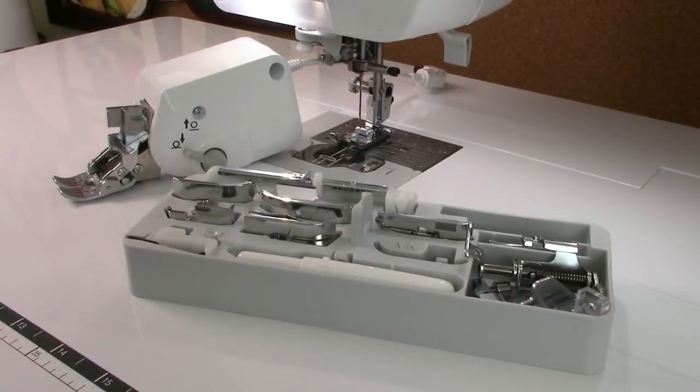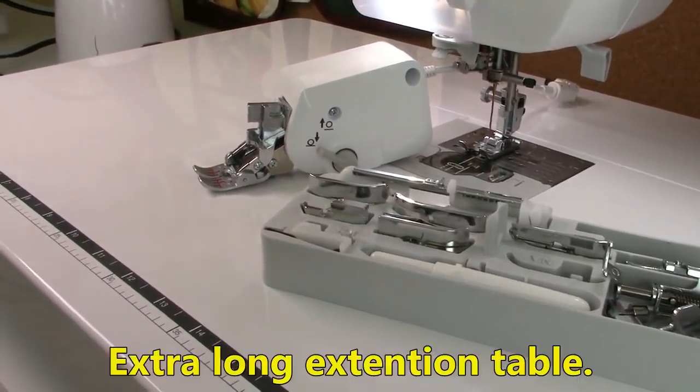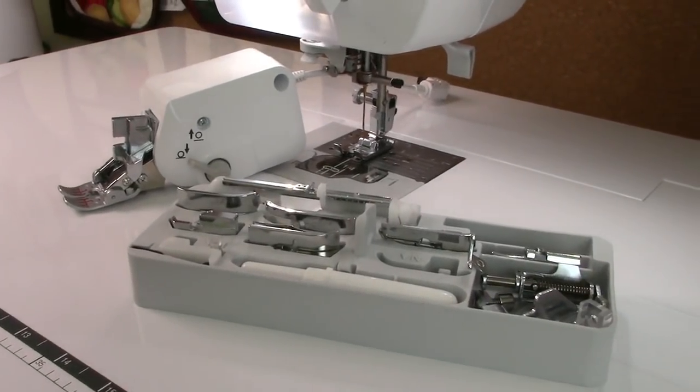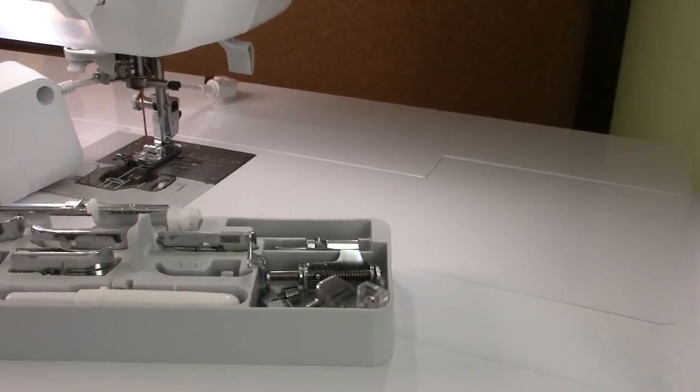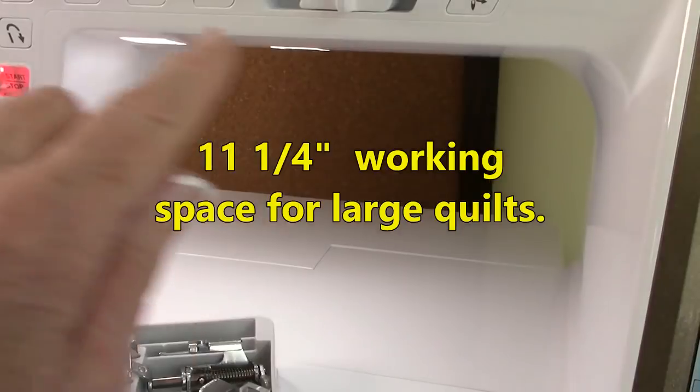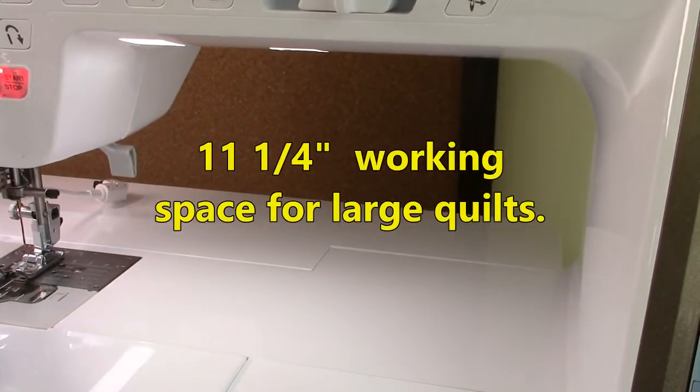Another thing I think is really great is this extra large extended table that snaps in. There's a really large open area here — just over 11 inches — which is much bigger than my old machine. So if you're a quilter, you can easily push your quilts through.